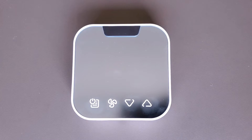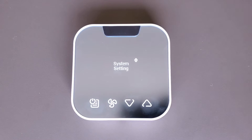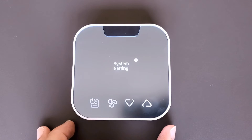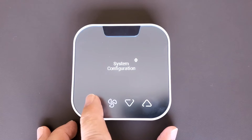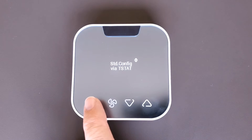Now that you've installed the controller on the PTAC, if you don't happen to have an Android device handy, you can still provision the system using the onboard menu for the thermostat. The battery is already installed and it's communicating, so just wake the thermostat by tapping any key. Then navigate to system settings, select system configuration, and use the arrows to navigate to standard configuration via thermostat.